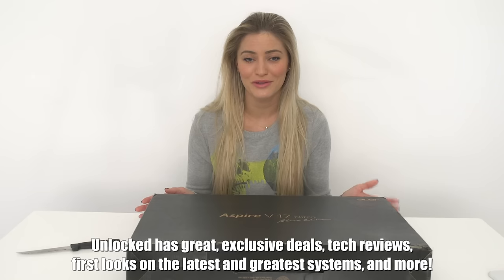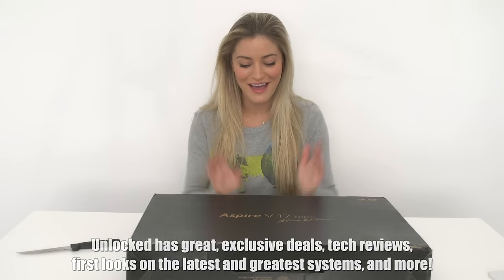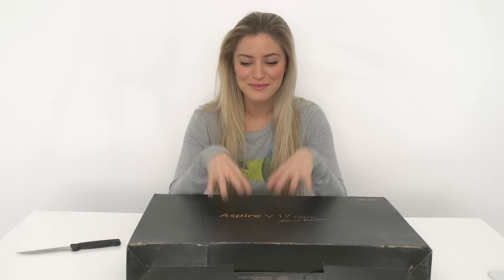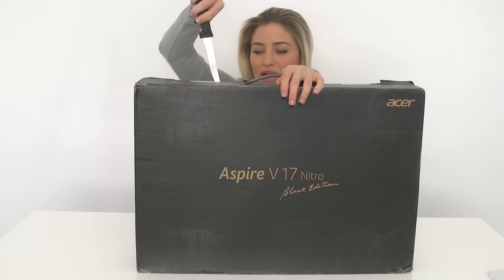I ended up getting in contact with Intel, who you guys know I've worked with so many times before — they're so fantastic. I had all of these suggestions for gaming laptops and asked what they thought I should get. Here it is. Let's open it because I can't wait any longer.